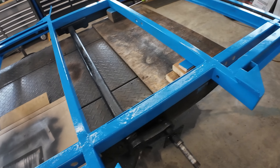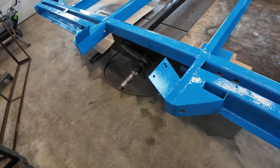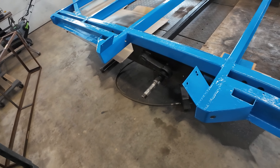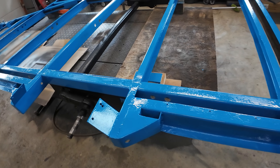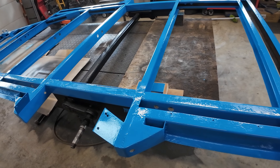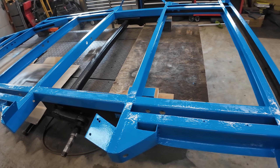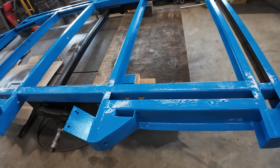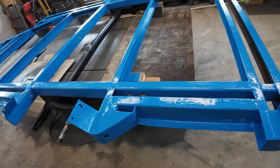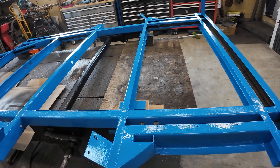Axles are all done. I got the hubs greased up and put back on. There's still some work to do — I'm going to give this paint another day to cure because it's always just a little soft the day after. I just did this this morning and you can already touch it.